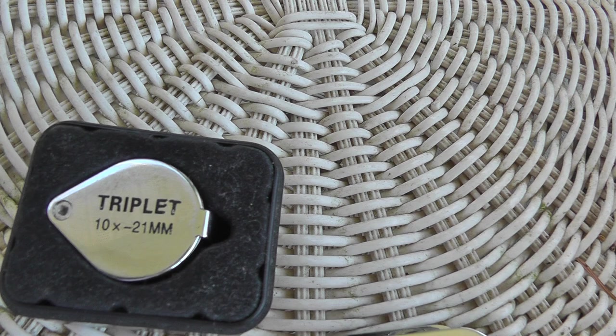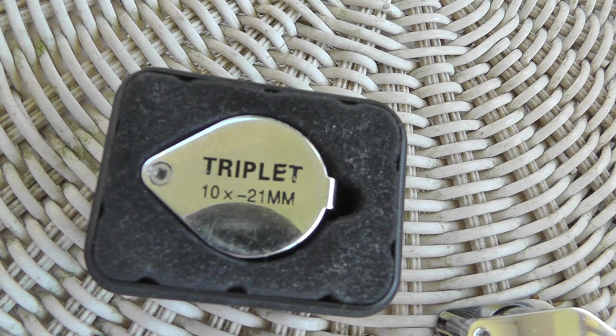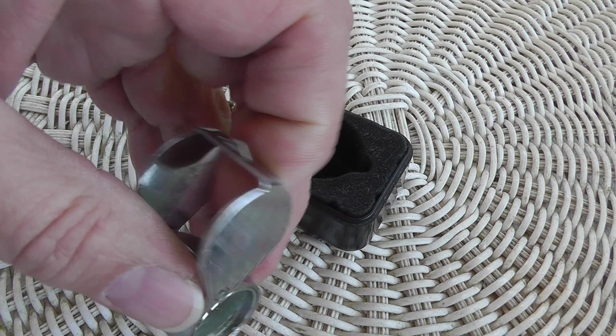Hey everyone, Will here. A couple years ago I talked to a friend of mine who does jewelry, and I told him I was looking to get into jewelry. His first words out of his mouth were, 'Make sure you get yourself a good loop.' Well, this is not a good loop. I've had these for years — I got them off eBay and I think they were actually less than $5.